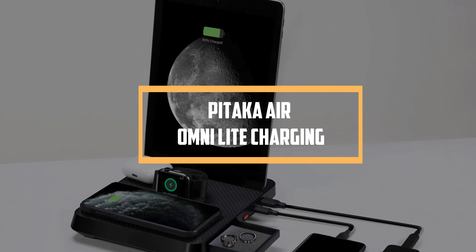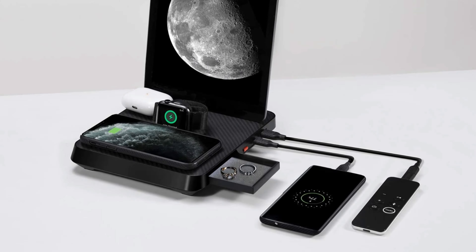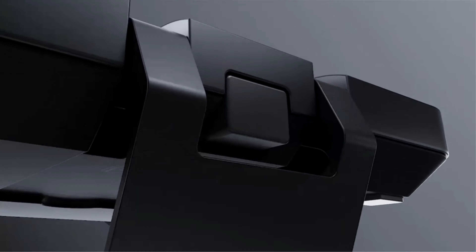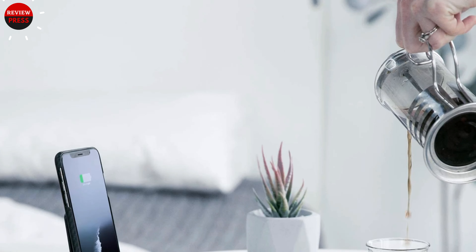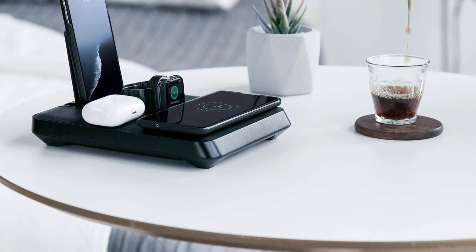Number four: PITAKA Air Omni Light Charging. The PITAKA Air Omni Light is the ultimate iPad charging station. The feature-packed accessory also has a trio of wireless charging slots, an Apple Watch dock, a fast USB-C output, and a standard USB connector. It can simultaneously charge up to six devices, and it even has a pop-up compartment for tiny items.